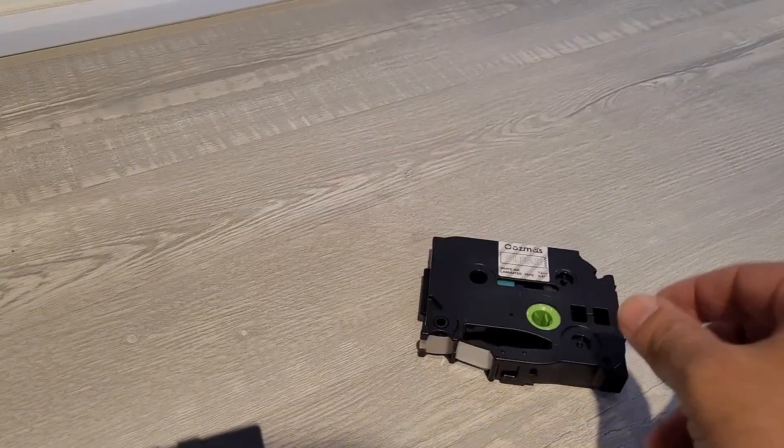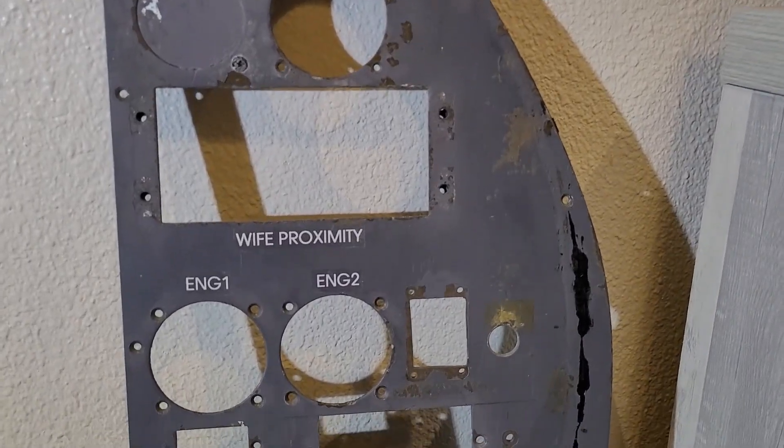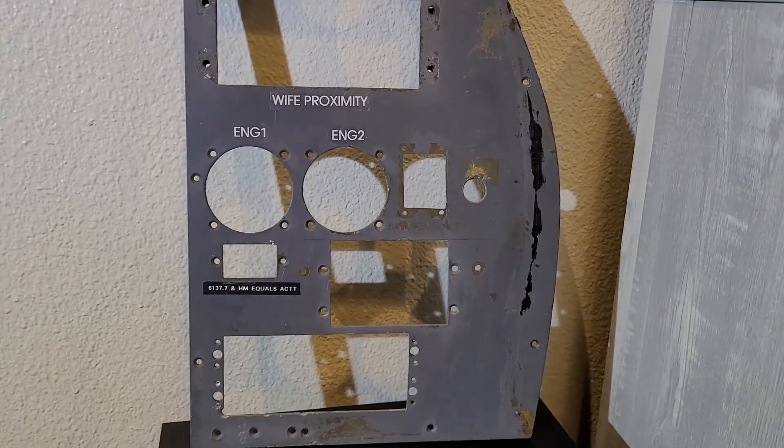You can even purchase different colors depending on the surface you are working on. This panel right here came from an actual airplane, and we can see a few labels I have printed out with decent results.